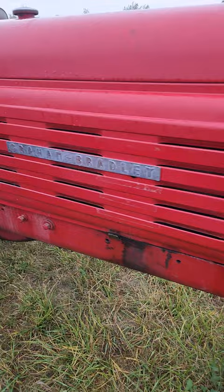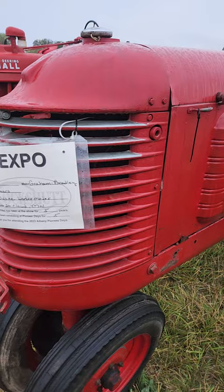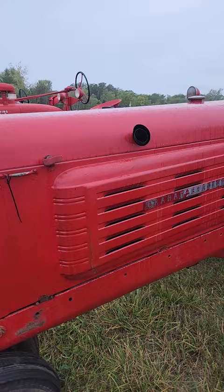Graham Bradley here. This was, I believe, Sears and Roebuck — it might have been Montgomery Ward's. Somebody was building these in the late '30s. He doesn't have a year. They were pretty modern looking for the time, but they were a basic tractor. They used pretty much standardized components.